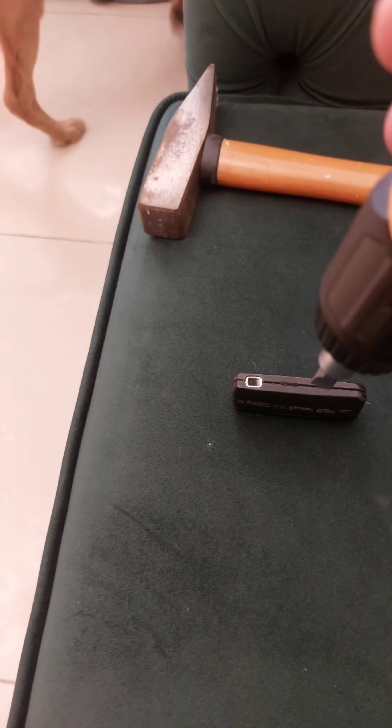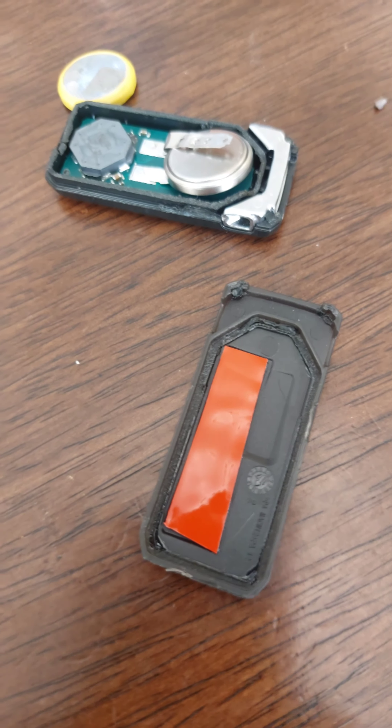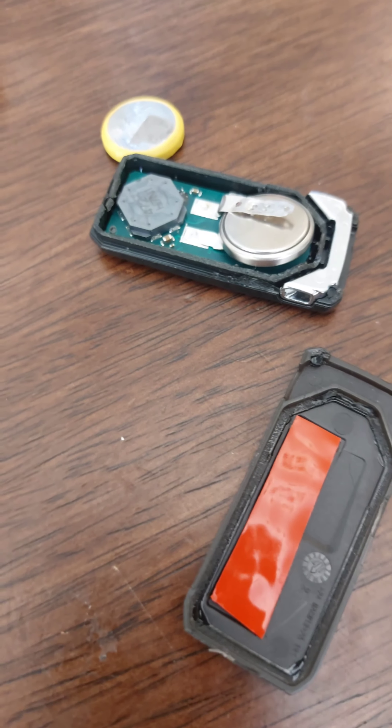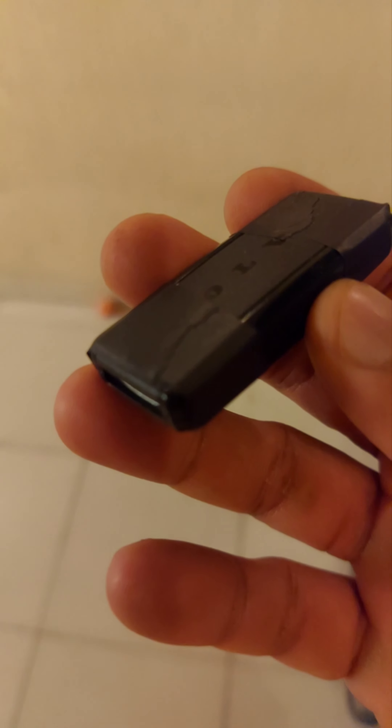For reinforcement you could probably use quick glue or something. The new double tape is now in place — I'll peel this off and stick it together. I've also put in insulation tape. You could try quick glue but that could be tricky.